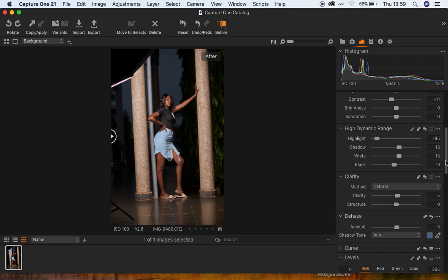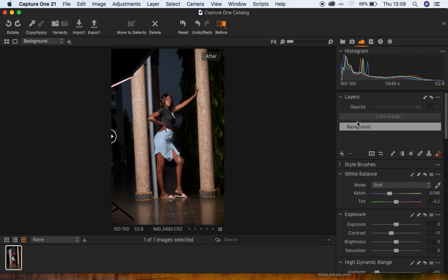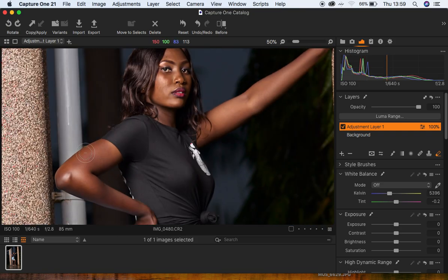When I'm done with that, I'm going to come to the Layer option and create a new fill layer. I'm going to right-click and come to New Fill Adjustment Layer. For this case, I want to only deal with the skin tones of this model, so I'll zoom in because I want to balance and unify the skin tones.